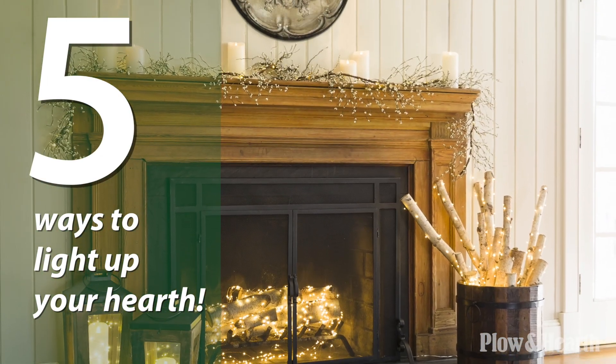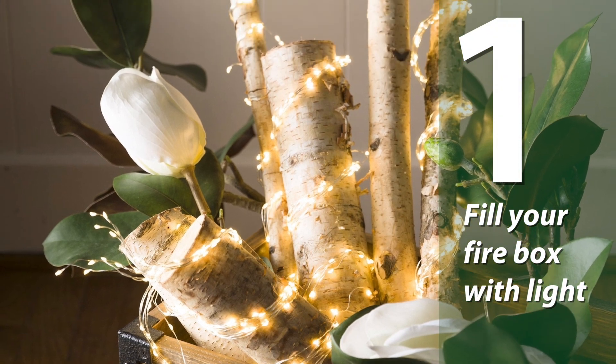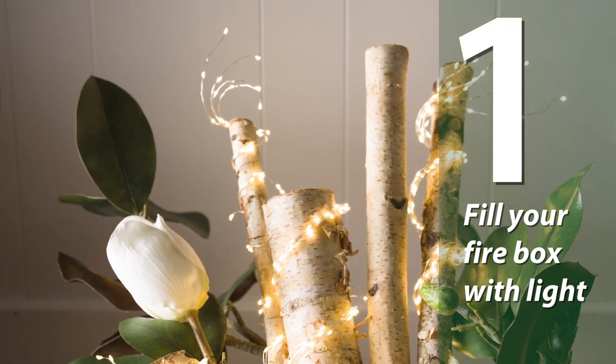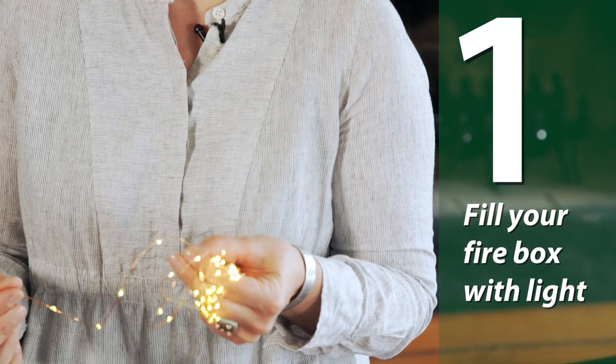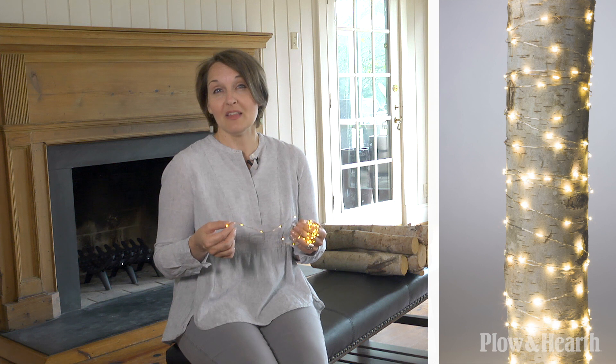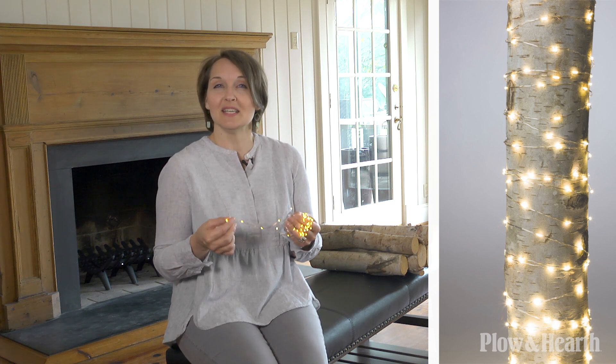I love a good fire in the winter, but there's no need to stop using your firebox in the off season. Here are some easy ways to decorate your firebox with light. One of my favorite ways is by wrapping fire logs with string lights, and there are so many different types of string lights out there, but I prefer to use Plow & Hearth's Firefly lights. The wire is barely visible and this is key because it really brings out the glow of the lights, and they're so flexible and easy to use.